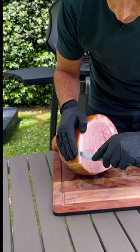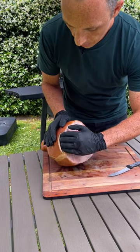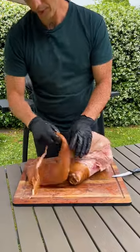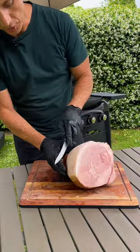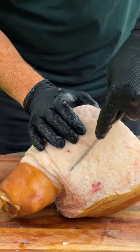Make a small incision. I'm going to run my fingers underneath. So then we've got the whole skin removed. We're just going to score the fat layer, and we want to go just through the fat, not through the meat.